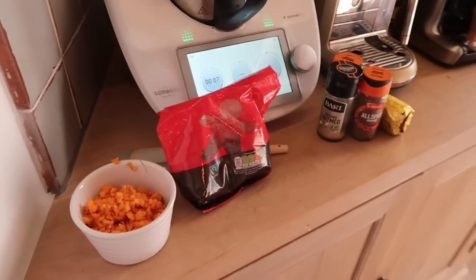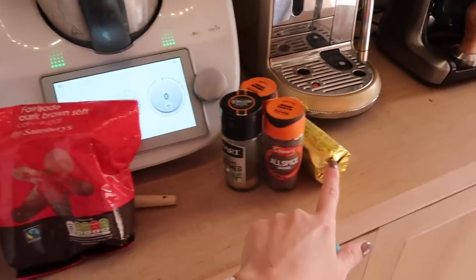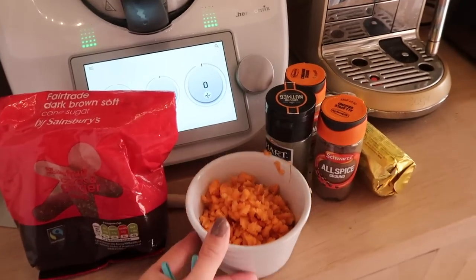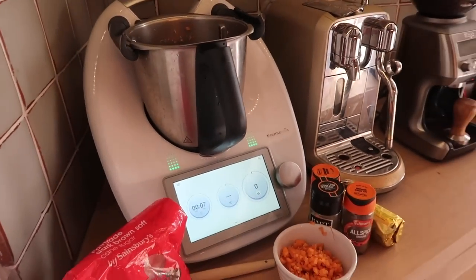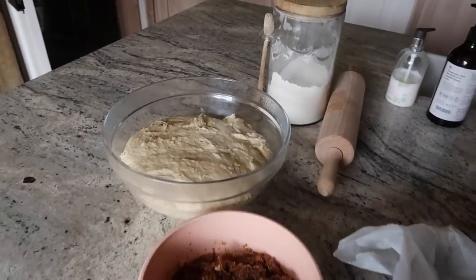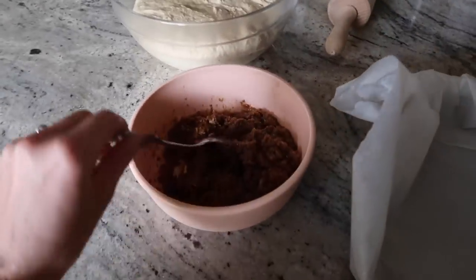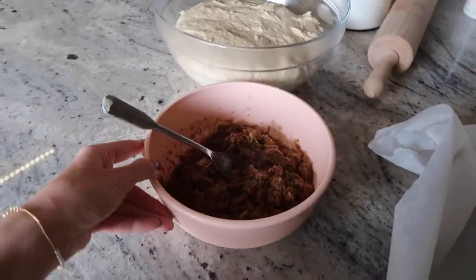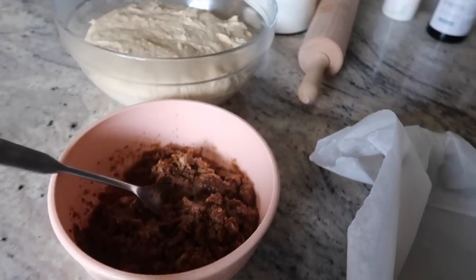Up next is the filling. It's not a healthy one — we have brown sugar, butter, allspice, nutmeg, and ground cinnamon, as well as some chopped carrots. All of these are going to get combined to make the most delicious filling. Here is some I prepared earlier — this is the dough which I made yesterday, now very much fully risen, and the carrot cake cinnamon mixture which smells incredible. I could literally eat this entire bowl right now.